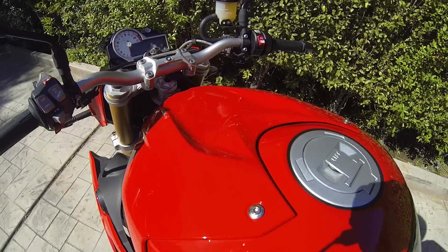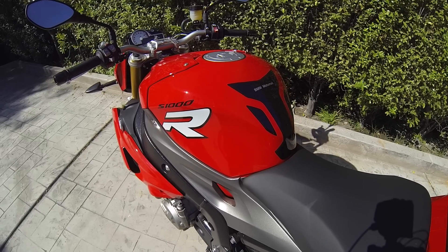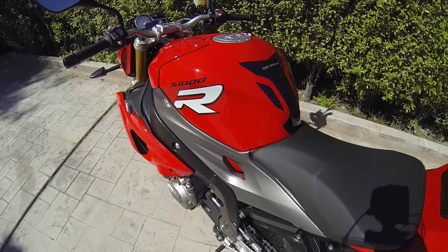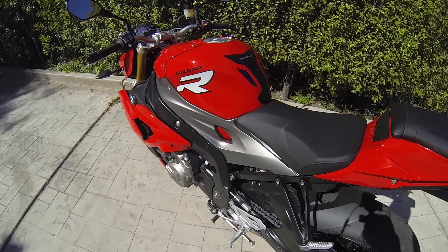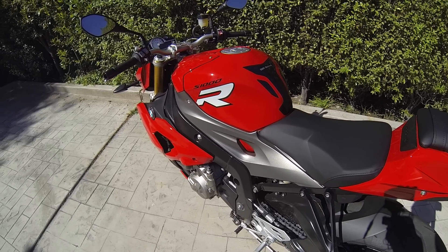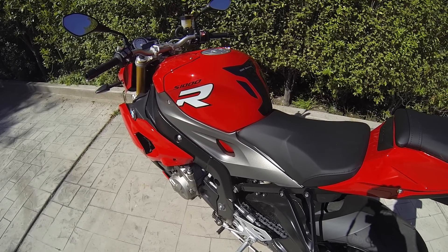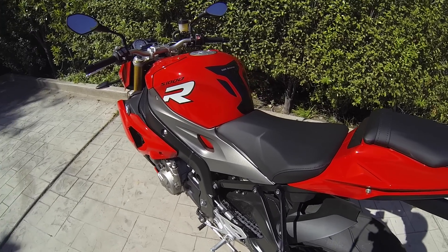One other nice thing — unlike a lot of newer bikes I've been riding, this bike actually has a good fuel tank size. It carries about four and a half gallons of fuel and I'm averaging about 45 to 50 miles per gallon. It gives you great range so you can stay on the bike longer without having to stop and refuel.